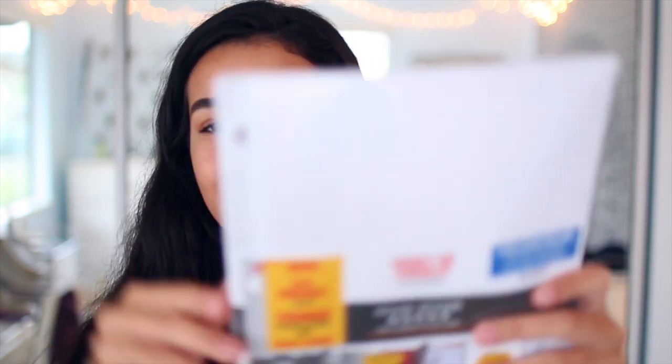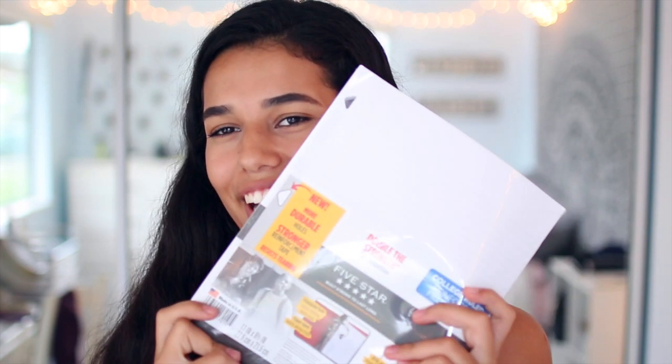Let me tell you about this next thing because it might just look like regular filler paper, but no — these are the reinforcement ones, and these save lives. It has this tape sort of thing on the edge so it doesn't rip out of your binder. So yeah, I got one of those.